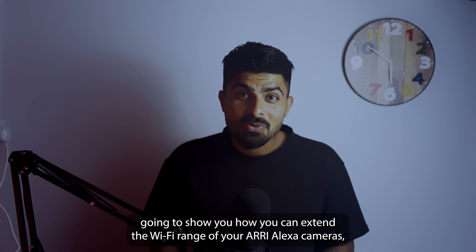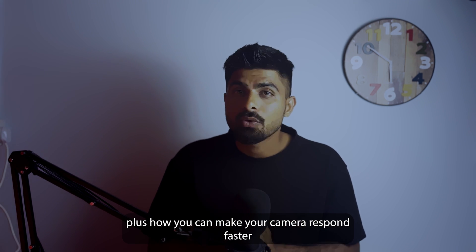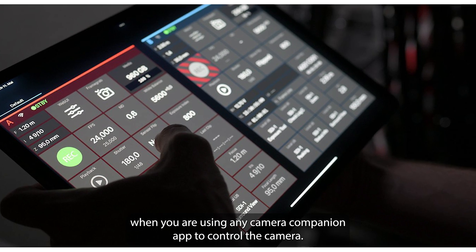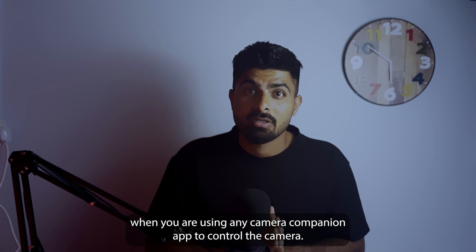In this video I'm going to show you how you can extend the Wi-Fi range of your Arri Alexa cameras, plus how you can make your cameras respond faster when you are using the Arri Camera Companion app to control the camera.